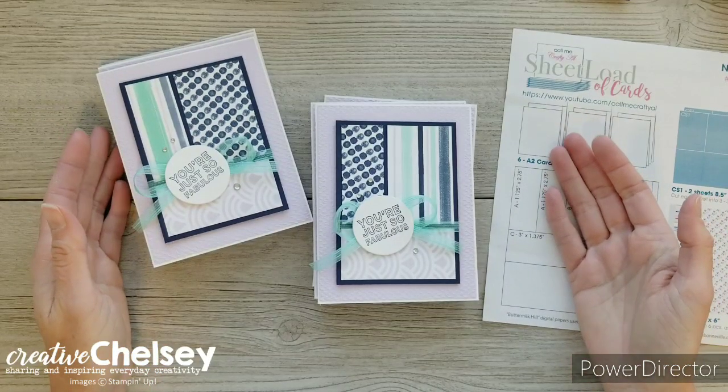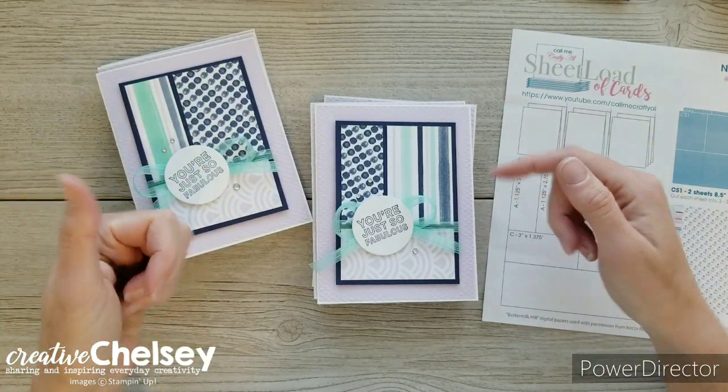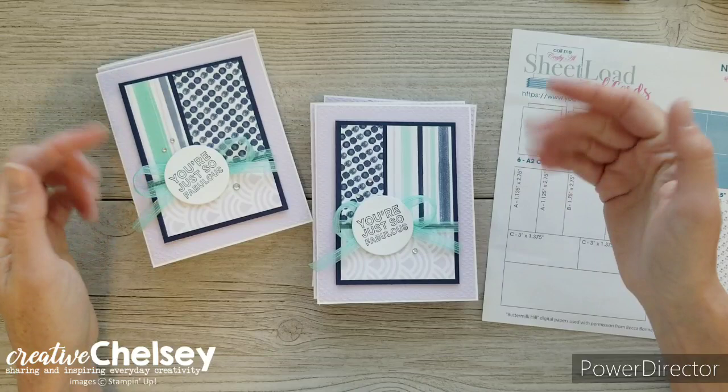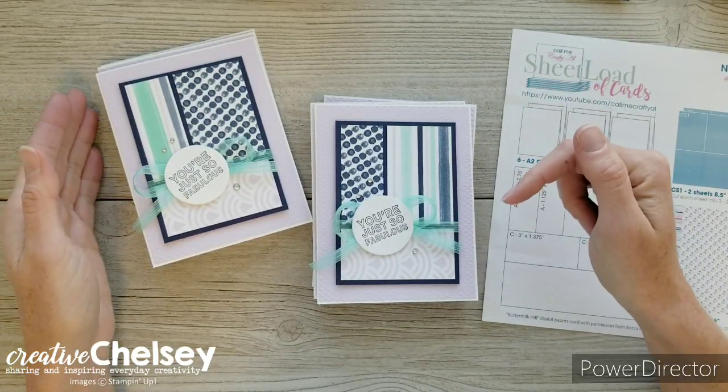Hi everyone and welcome to Creative Chelsea. If you like this video please let me know by giving it a thumbs up or commenting below. If you want to see more of my videos you can press the subscribe button and click on the bell for notifications.